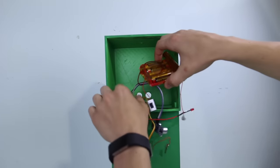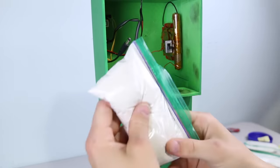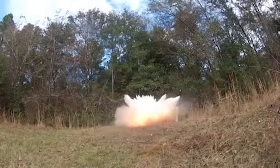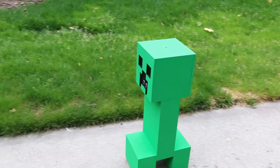Then I installed all the components into the creeper's head. I also packed a little bit of flour in there with hopes it would make the explosion appear much more Minecraft-like. However, when I did this, I went full tiny brain mode and I didn't even think about how exploding the flour could actually create a massive fireball. So maybe don't try this at home, kids.